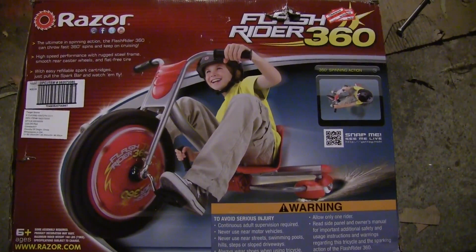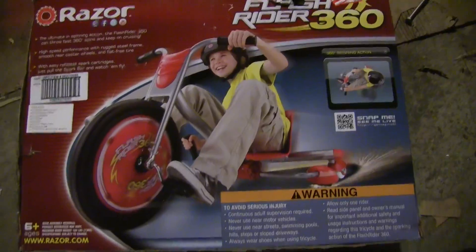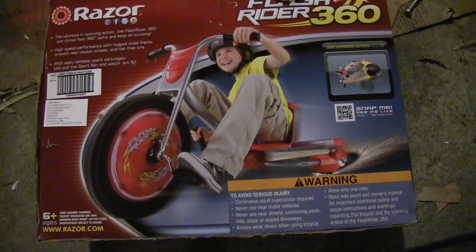This is the Razor Flash Rider 360. We got it at Target for $29.99. We took all the dumb pretty stuff off it and stripped it down to make it into just an elemental drift trike.